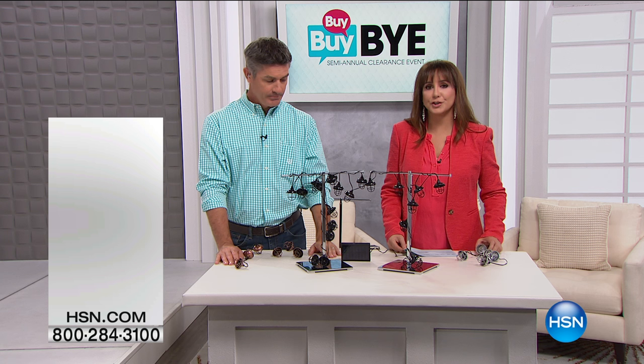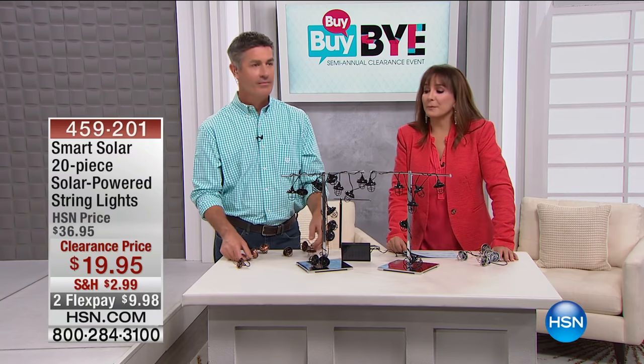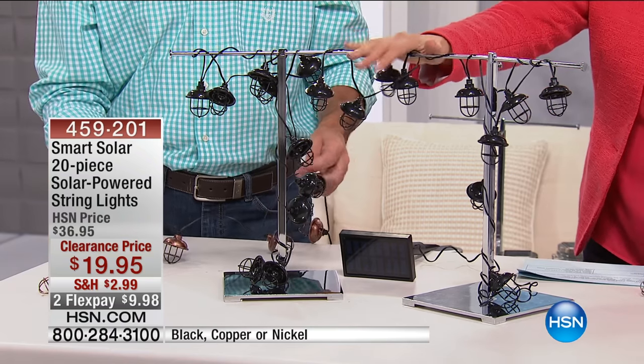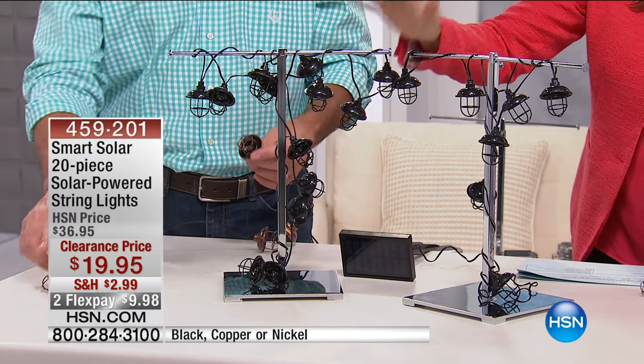$95, lowest price ever. What we're about to show you is something that I call not telegenic. What that means is that this will look better at your house, in your tree, than on TV on this great rack, although I appreciate all the efforts that my crew went through to make them look like this.